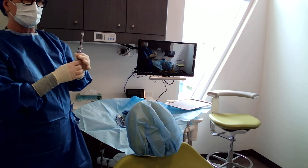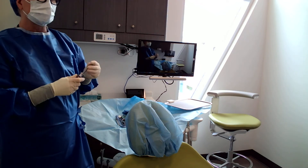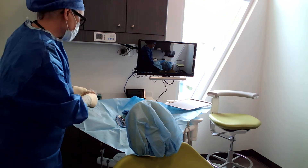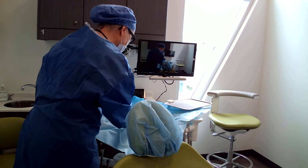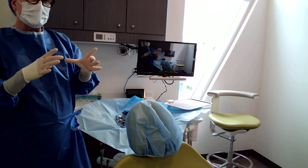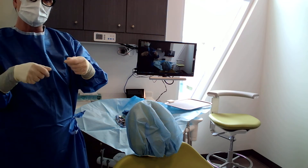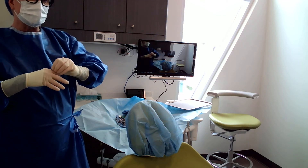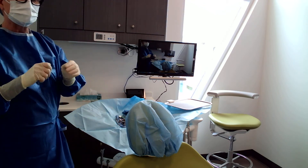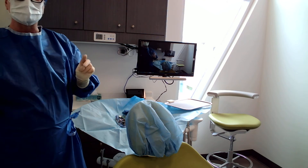Even though our patient Courtney got anesthetic in pre-op, I'm still going to set up the local for the surgery just in case she needs a little top-up. I don't have sterile carpules of anesthetic here, but we order them in boxes. Some offices, for clean procedures, pop them all out into a drawer. For surgery, you have to leave them in those sterile packages and pop them out as you need them. Once we've opened that package, we can only use it once for an implant.